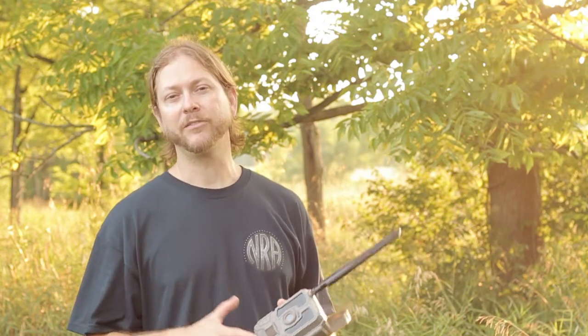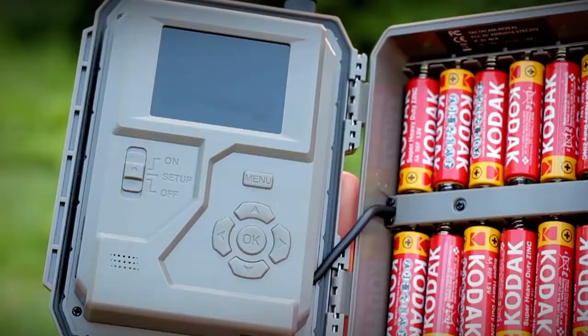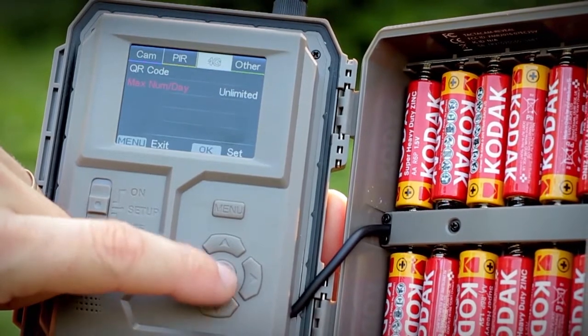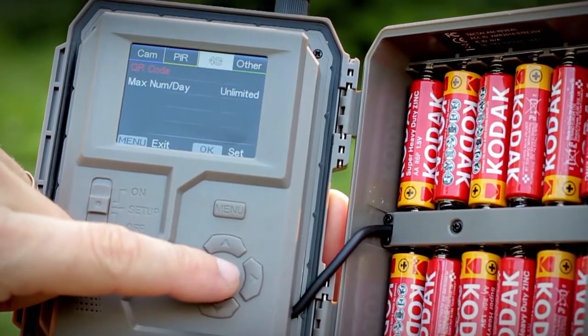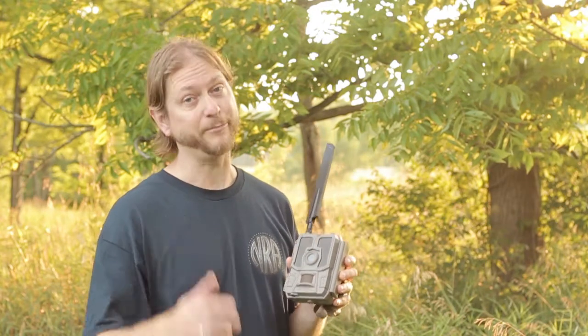Second, there are some common mistakes that people make when setting up that end up causing them fits and they have to go back in and change things later on. So we're going to cover both of those setting up the Tacticam Reveal. If you've never got into a cell trail camera because of the cost involved, they're usually really expensive and the data plans are so high. Tacticam Reveal is super affordable and it does everything that all of the super high dollar ones do, maybe even better.